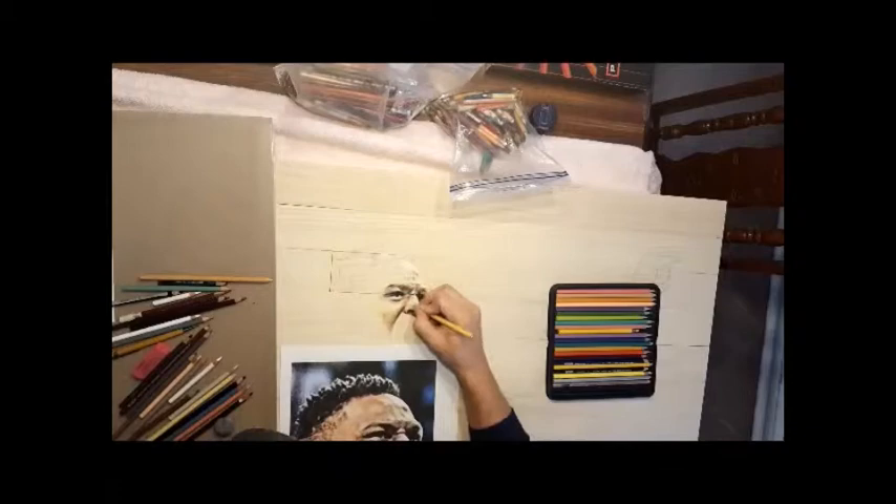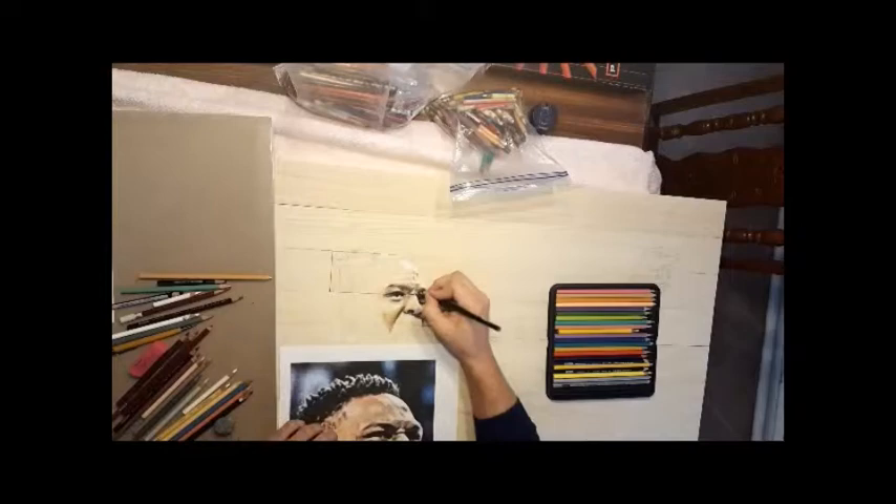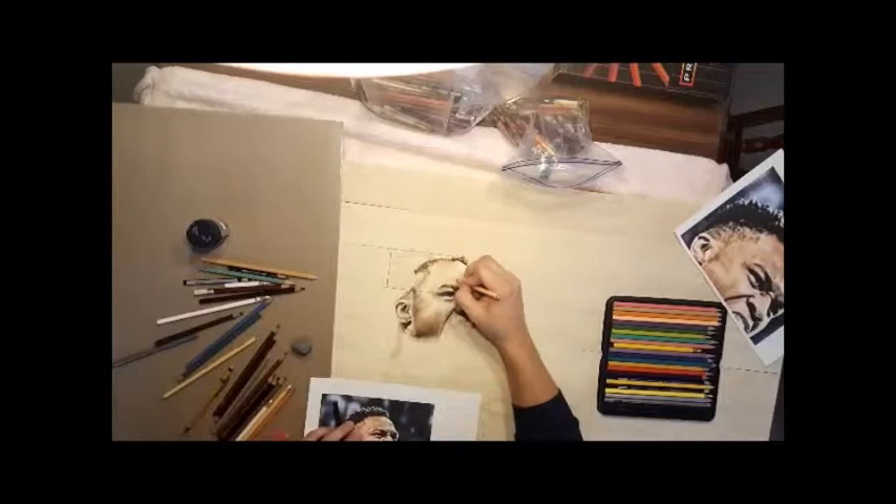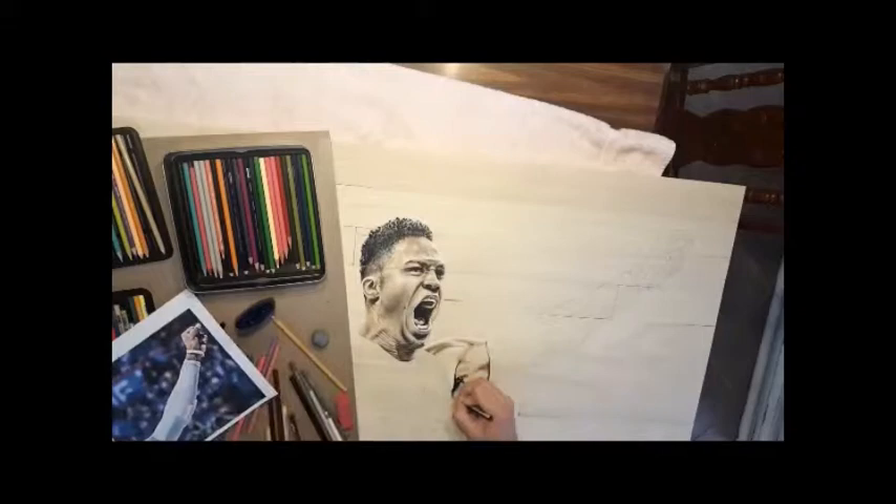I finished my 13th year in education teaching 6th grade to 12th grade, some advanced art in high school. So I stepped away so I could do my art professionally. I do some national shows with my Native American works like the Indian Market in Santa Fe.